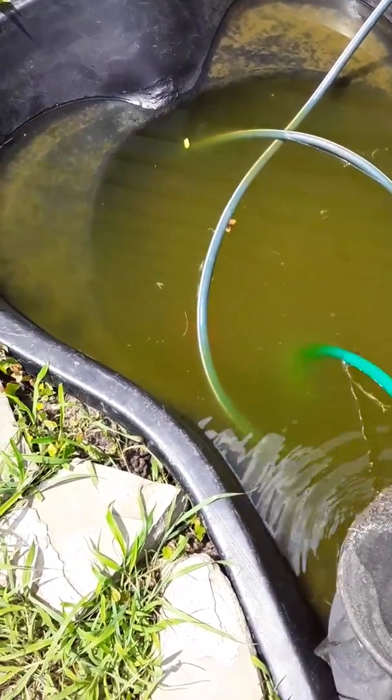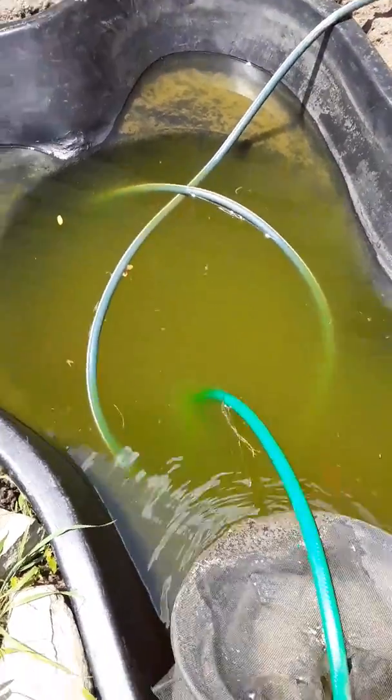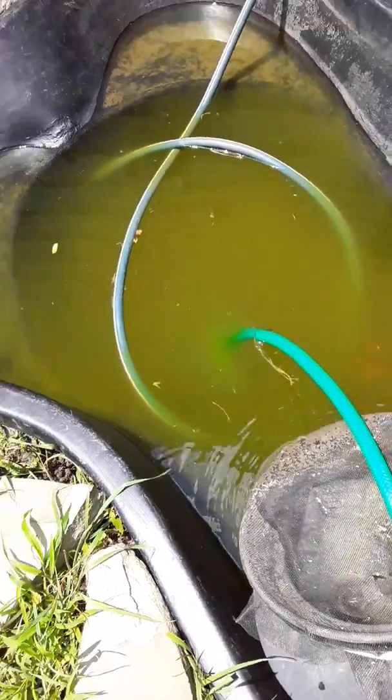I haven't put any koi in there yet. I want to get the water just right — perfectly clear before I put the koi in. But once I clear this baby out as clear as I know it can be, it's gonna blow your mind.